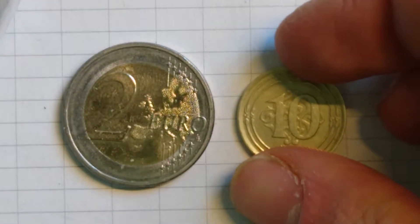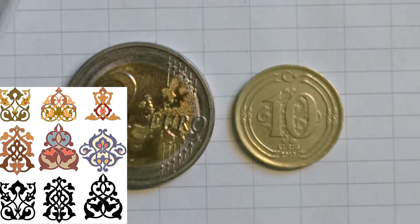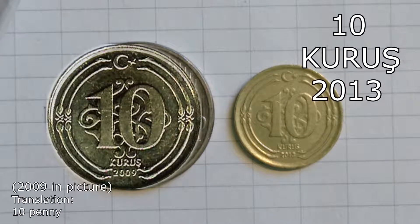The edge of the coin is smooth. If we go to the reverse side, we see Crescent and Star, which are the national emblem. And then a Rumi Motif in the background. The lettering says ten Kuruş, 2013.